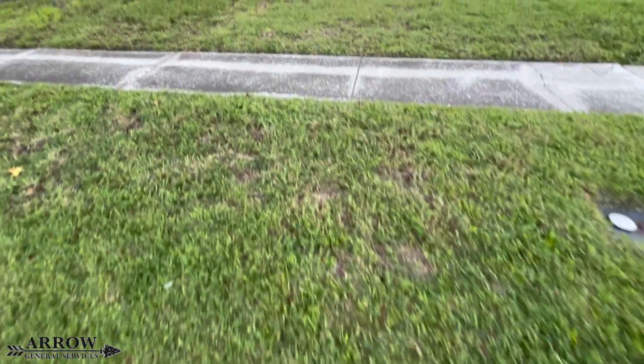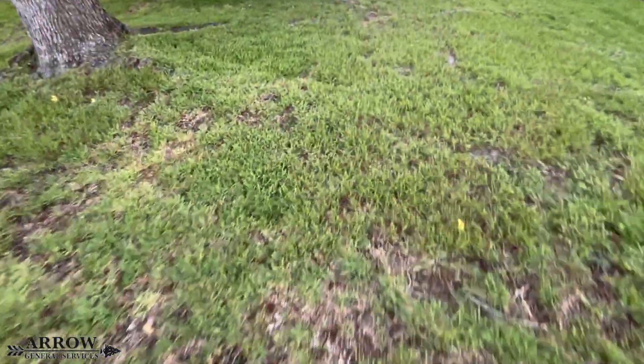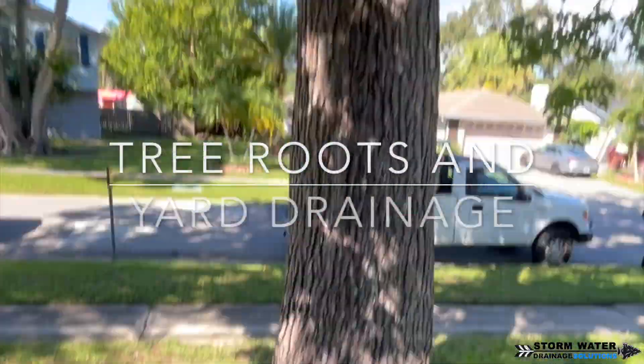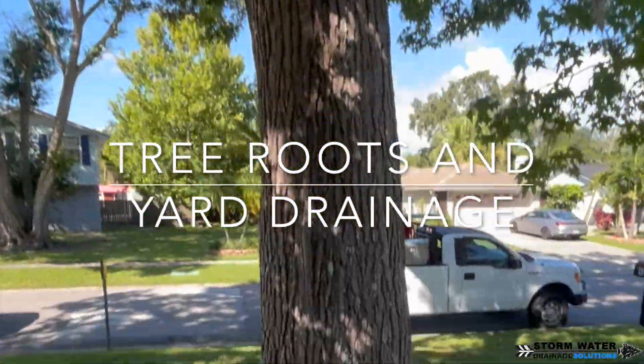Welcome to Stormwater Drainage Solutions. In today's video we're going to be replacing a six-inch corrugated main line that has been taken over completely by tree roots. We're also going to be talking about tree roots and how they are the most destructive thing to any drainage system.